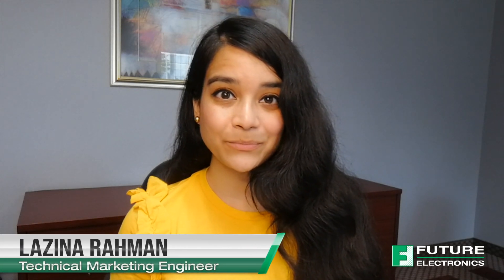Welcome back to TechVentures. My name is Lizina and I'm the Technical Marketing Engineer at Future Electronics. If you're interested in checking out any previous TechVentures videos, then please click the link on the screen or check out the description box below.